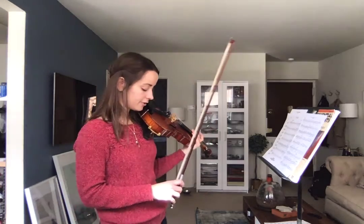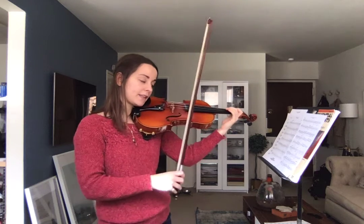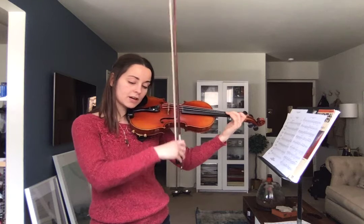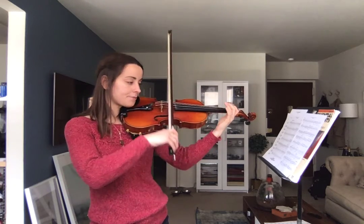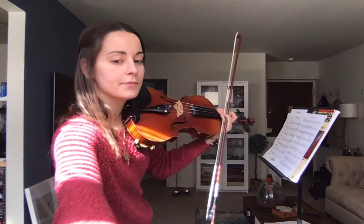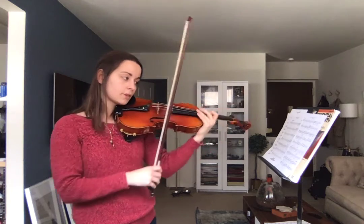One more time, just like that. Ready, and. How about like this? Listen. Let's try it — two, here we go, ready, and. Good. How about like this? Let's try it — ready, here we go, ready, and. Good.